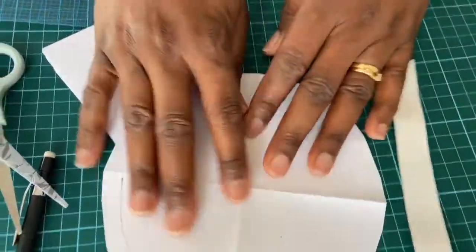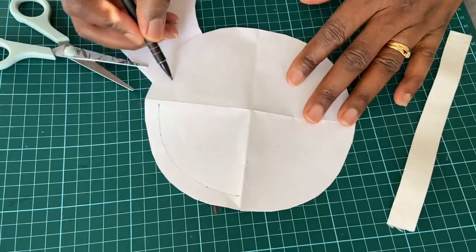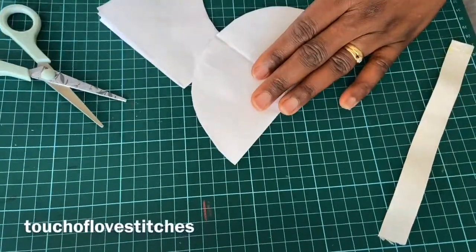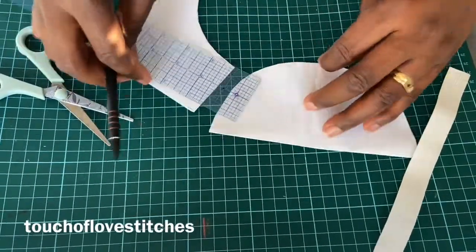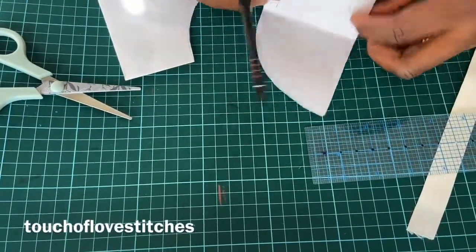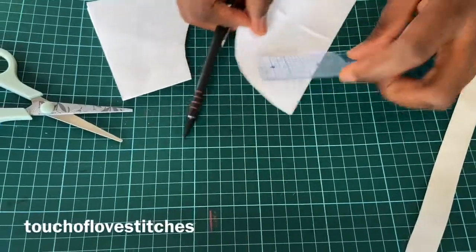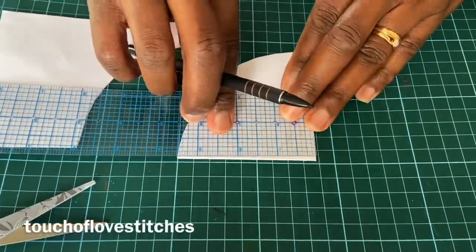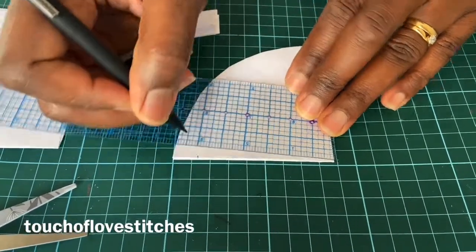The seam allowance will go round the same way, but I'm going to measure it again and do it the same way to get the same half-an-inch seam length. So you make your half an inch again all around.